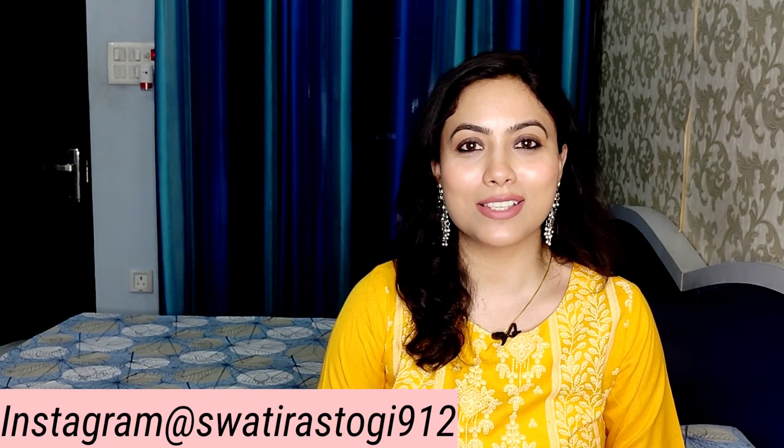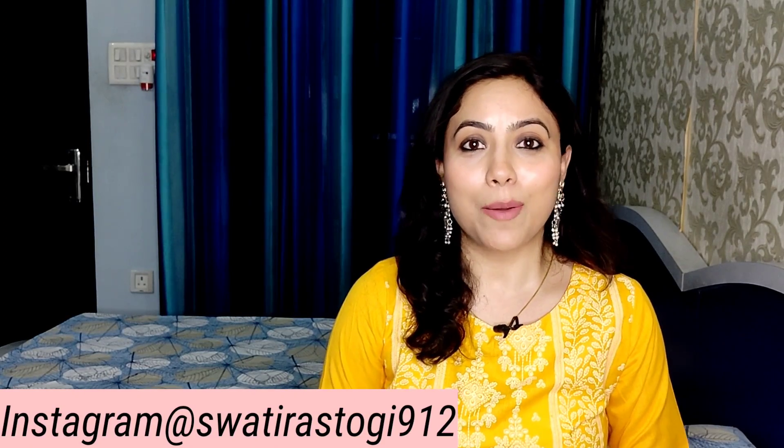Search for more videos. And you can also follow me on my Instagram. My Instagram handle is swatirastoghi912. You will find the link in the description box.